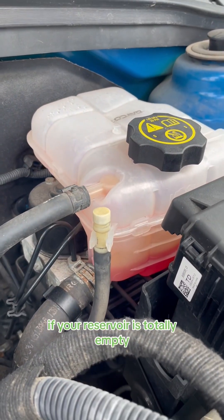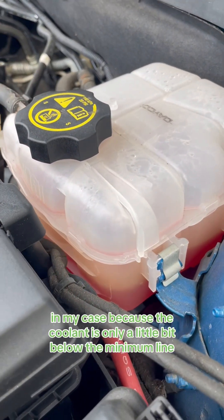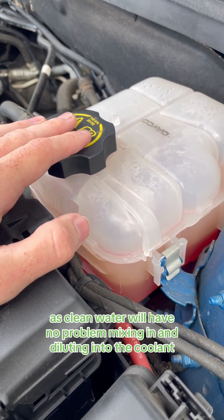If your reservoir is totally empty, definitely make sure you get some actual coolant. In my case, because the coolant is only a little bit below the minimum line, I'm just going to add a little bit of water, as clean water will have no problem mixing in and diluting into the coolant.